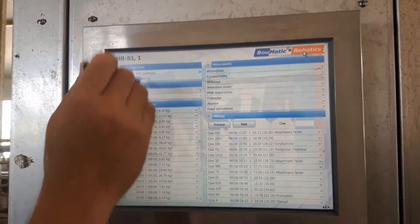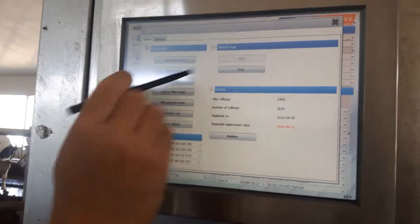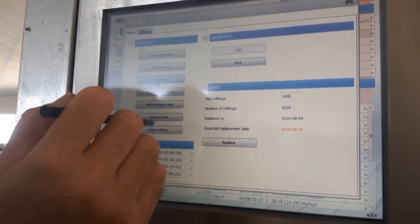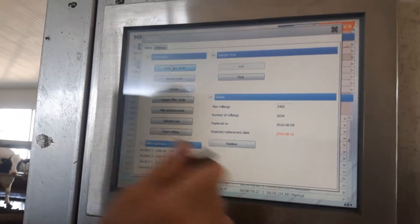First thing before sampling, we want to pause the robot. We'll go up here to box ID — sometimes it's easier to use a pen with these screens — and we'll put it in service mode, which closes the gate and doesn't allow a cow to come in. For our purpose today we're going to put it back in automatic mode so we can have the cow come in.